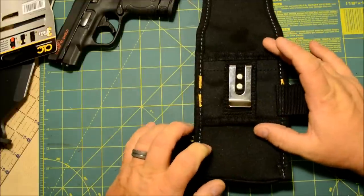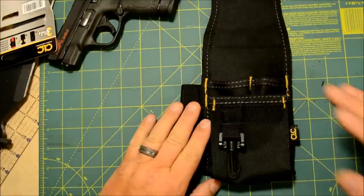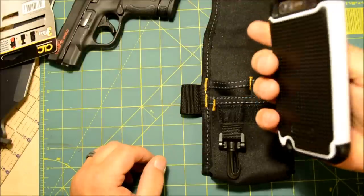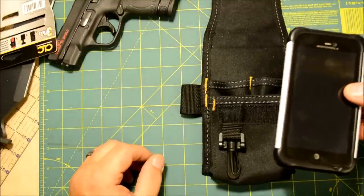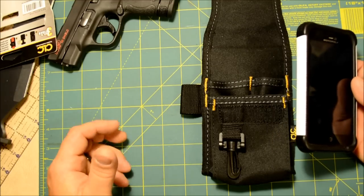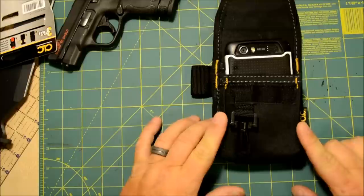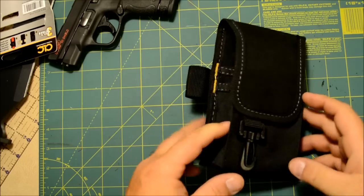I can actually attach this to the backpack I wear with all my camera gear, giving me a pretty cool spot to store some essentials. One problem I have is I have a larger case on my phone — these ballistic cases are awesome, but finding something that will hold a case this large is tough. If you have an iPhone with a burly case on it, you need something large. This works absolutely perfect — it's three inches wide across the front and can go up to about five inches on a phone, maybe a little larger.